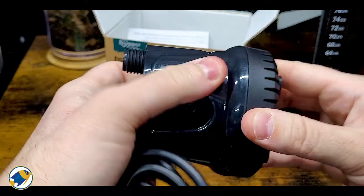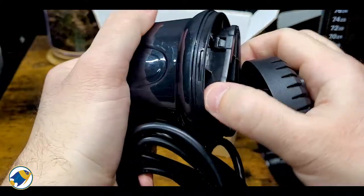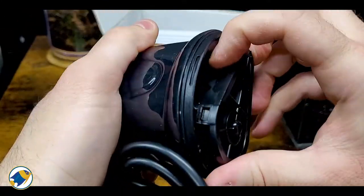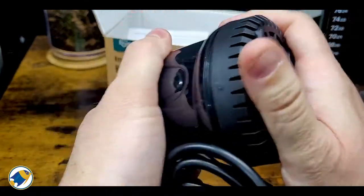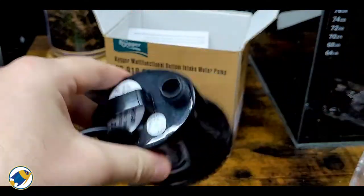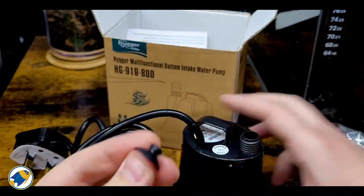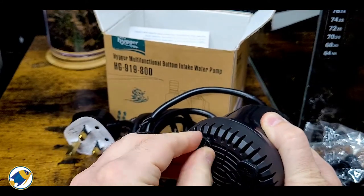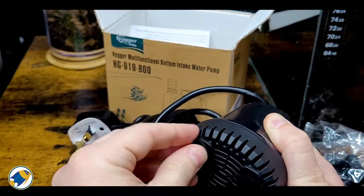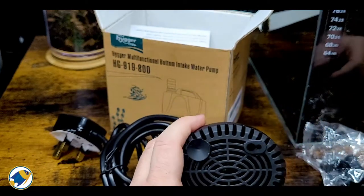I assume at the bottom here is where you do the maintenance. You unclip these bits and then you've got access to the impeller there — seems pretty easy to get into. The idea of the suction cups is that you put them on the bottom and that keeps it firmly stuck to, say, the bottom of your aquarium or the bottom of a bucket.